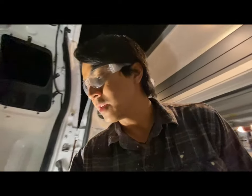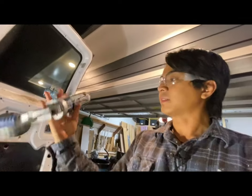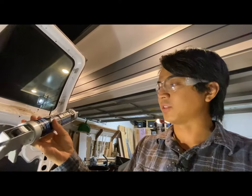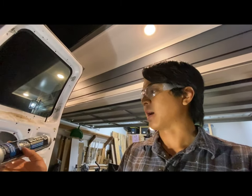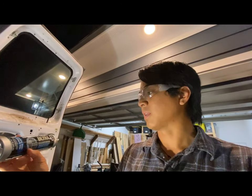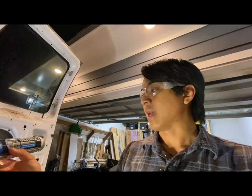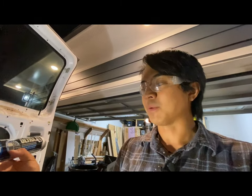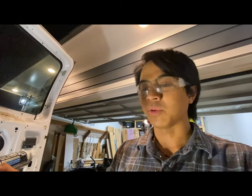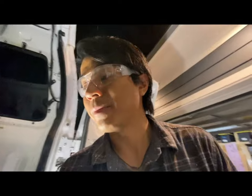All right guys, so that's how you do it. I did use some additional minor products that I didn't mention earlier. The first thing I used was this Dynaflex Ultra DAP — it's just a window, door, siding, and trim silicone sealant. You're really just looking for something that's flexible, that works outdoors, and something to seal up these types of gaps and holes that you're actually making in your van.